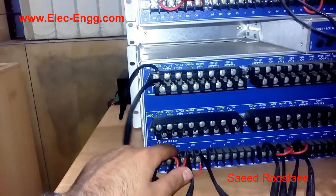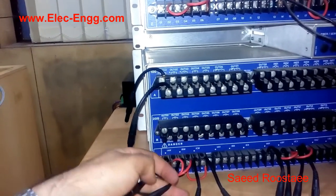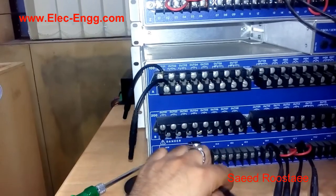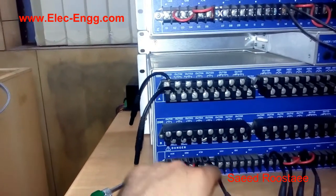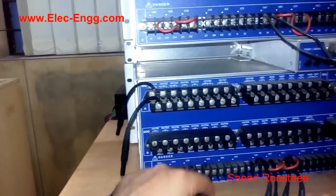We have to connect it to the appropriate terminal: IA, IB, and ICW — I phase 1, I phase 2, or I phase 3. And this one is for IN, which I connected the bottom of the coils together with a jumper, then connected to the IN.